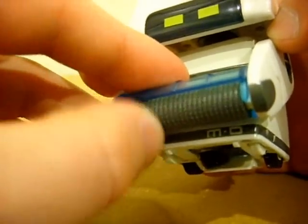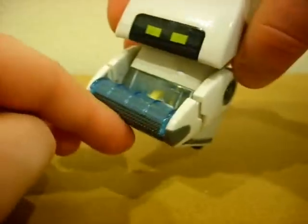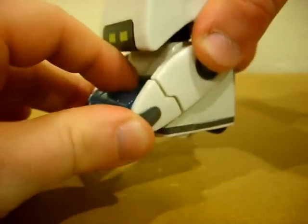The little cleaning bristle — it turns, but ironically, when you roll this thing around on the ground, the bristle doesn't work. The bristle doesn't touch the ground, so that's a letdown.